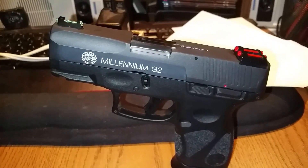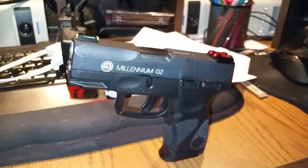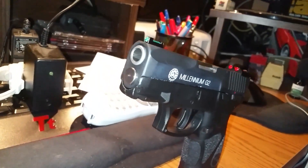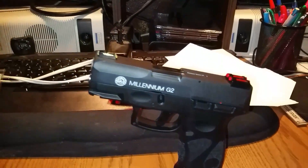Just wanted to give you guys a little tour of what I've done to the Millennium G2s thus far. I added the fiber optic sights, as you can see. I also added the stainless guide rod, and I also did the color fill on the slide.